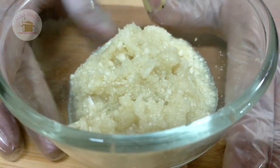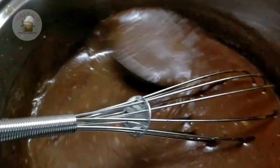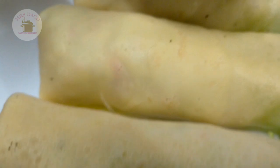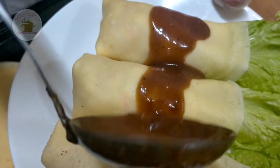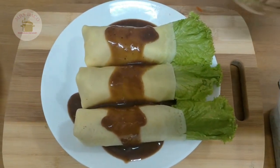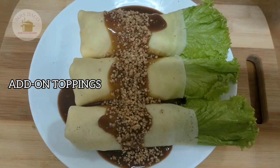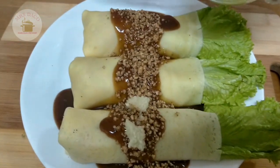Pinong-pino po yan. So ganito po — kukuha tayo ng sauce. Yan, kukuha tayo ng sauce.